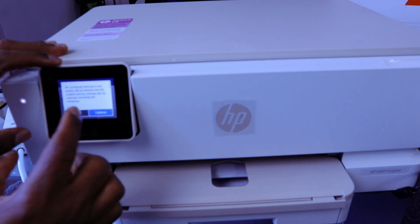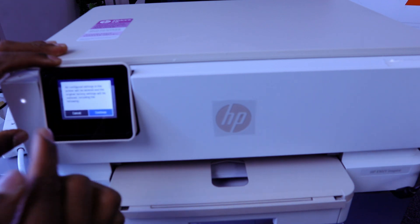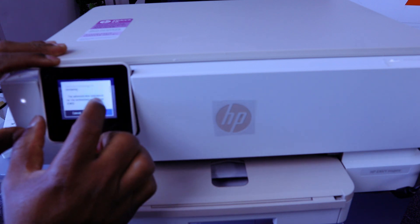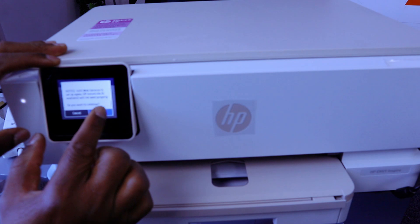All configured settings in the printer will be deleted and original factory settings will be restored, including the admin password, embedded web service, contact entries, and web service settings. When asked if you want to continue, select 'Continue'.